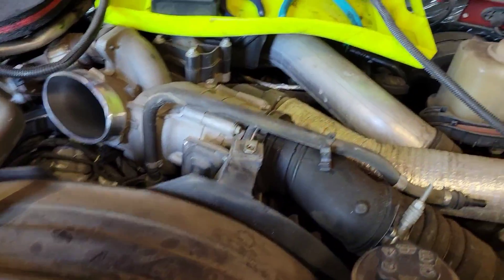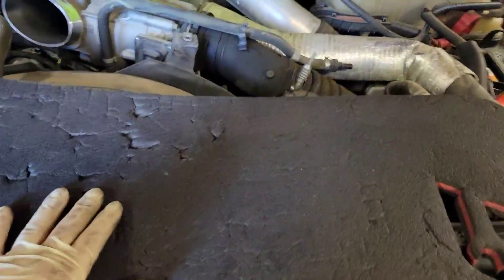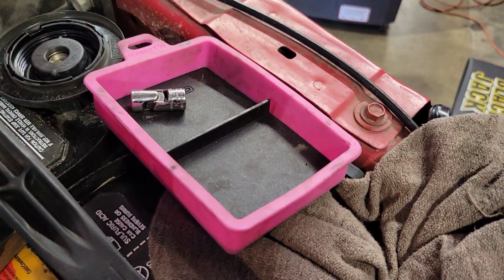A couple of really good things to have are a nice styrofoam pad — this is from Snap-on, about three feet — it works great for laying across here so you don't get impaled by the hood latch. Another good thing are these grippy mats. I put all my tools in here and I have a little magnetic one for my sockets.